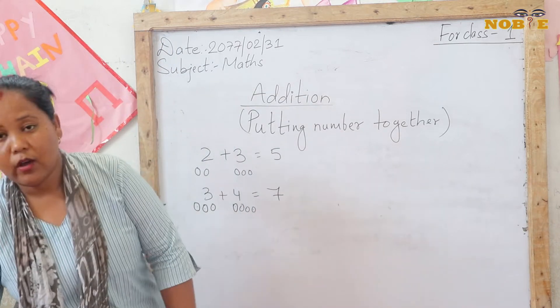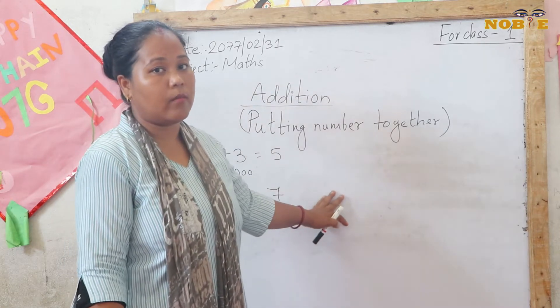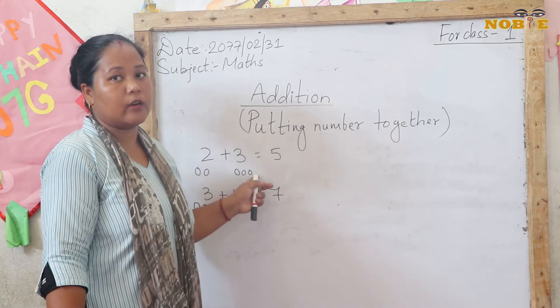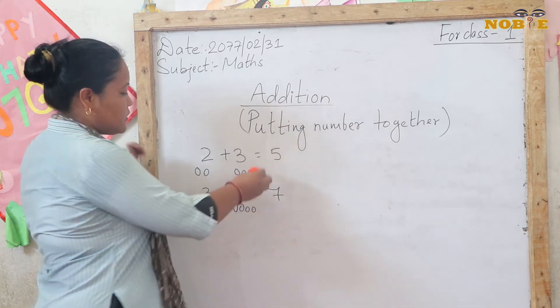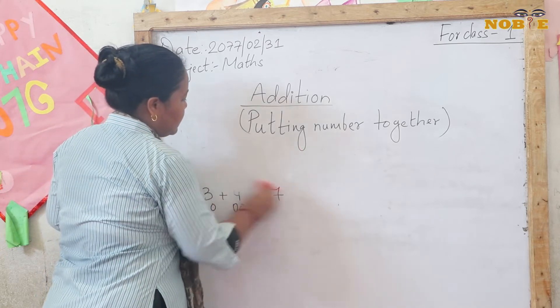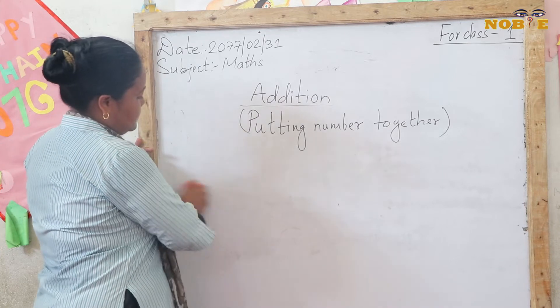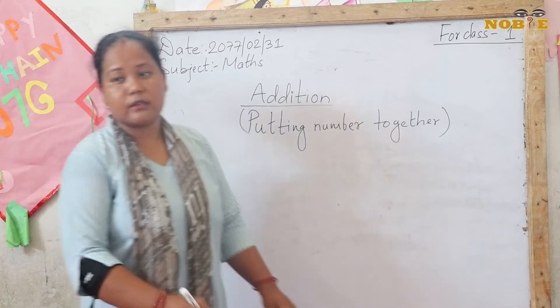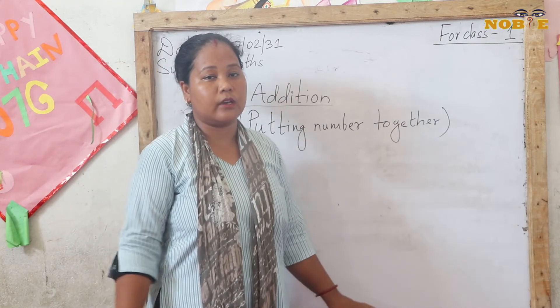Now I am going to use fingers to add the numbers. Drawing circles in your copy makes it rough. In UKG class, you were using circles and sticks while adding. But now we are in Class 1, so we are using our fingers.